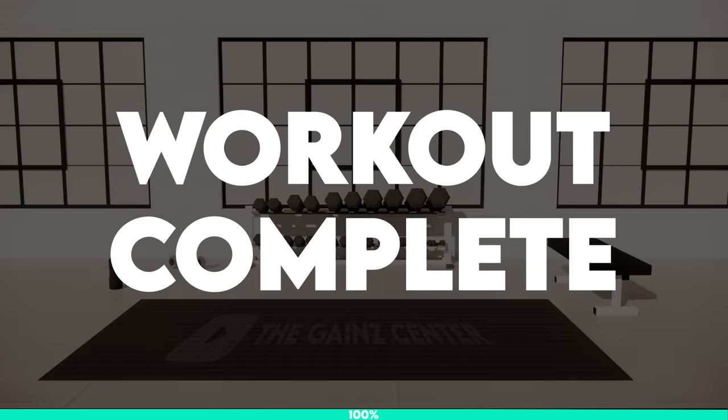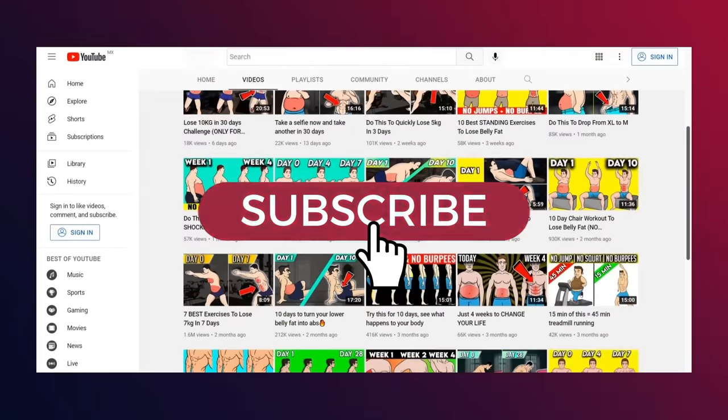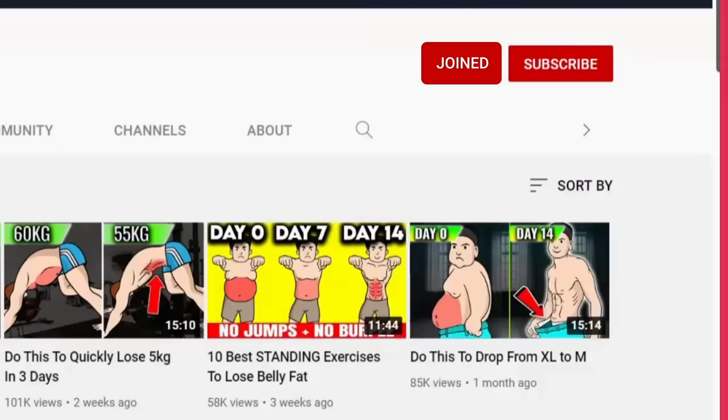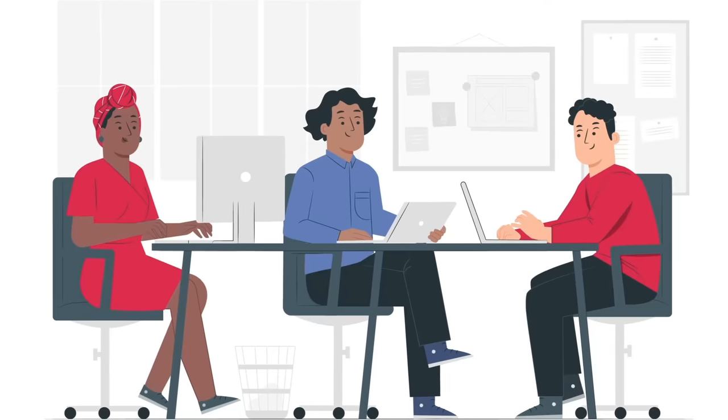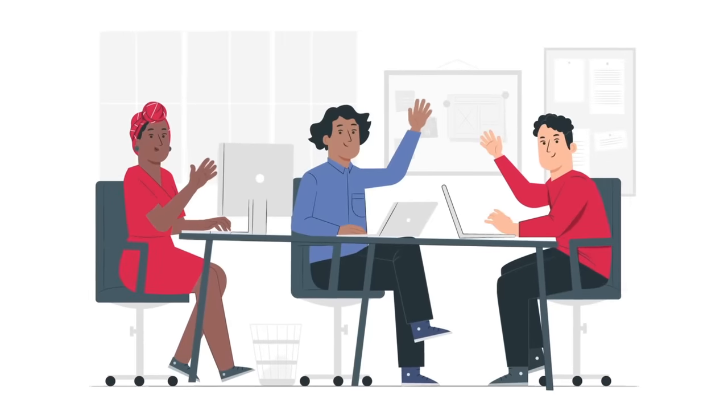Workout complete! Well done! If you enjoyed this workout, I'd really appreciate if you could tap the thumbs up button for this video and consider subscribing to join us for more workouts to become the best shape of your life. Do join us as a channel member as it will greatly support the team of video editors and animators responsible for these videos at the Gain Center. Till next time, cheers!